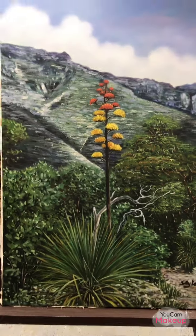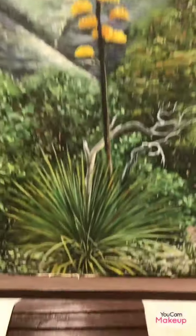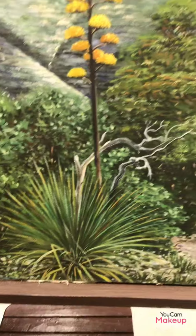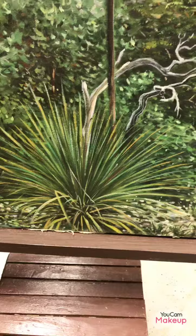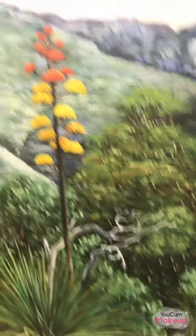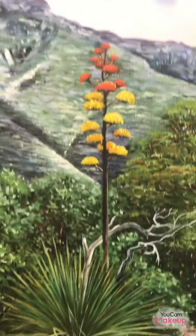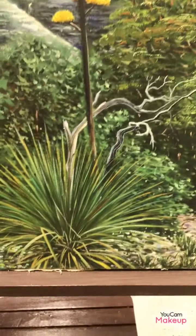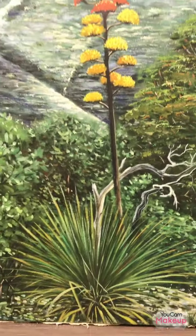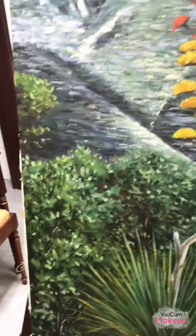Good afternoon, my friends. My name is Sally Casper. I got another painting done — as you can see, this is another lonely plant. I think this plant belongs to the cactus family because they grow in a desert area. I don't know the name; I just loved the picture, took a photo, and painted it. This is 24 by 36, oil on canvas. It's done and it's signed, as you can see.